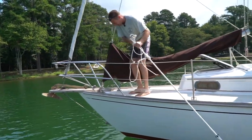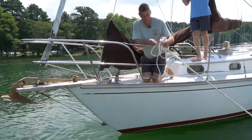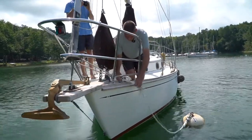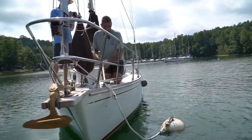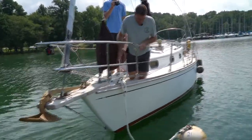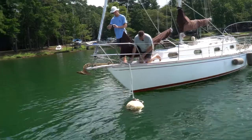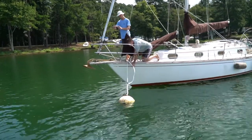Some boats have cleats up on the bow. This boat happens to have chocks and a cleat on deck, so we'll run through a chock and get the Prusik knot adjusted properly. I'll attach the heavy three-quarter inch line to the deck cleat and then adjust the Prusik knot properly — this is the most important step.